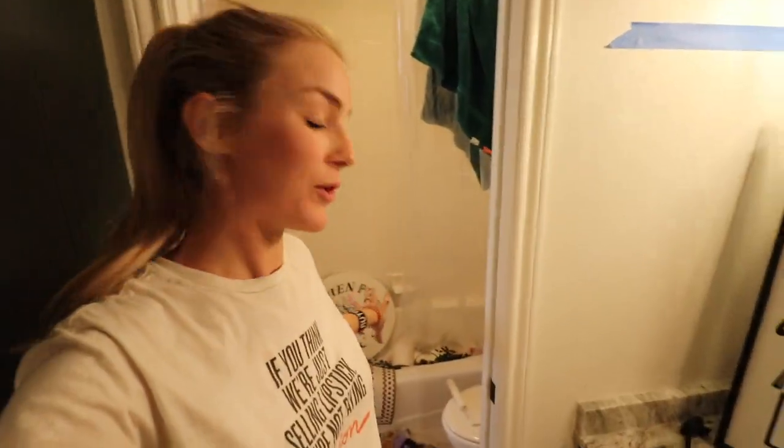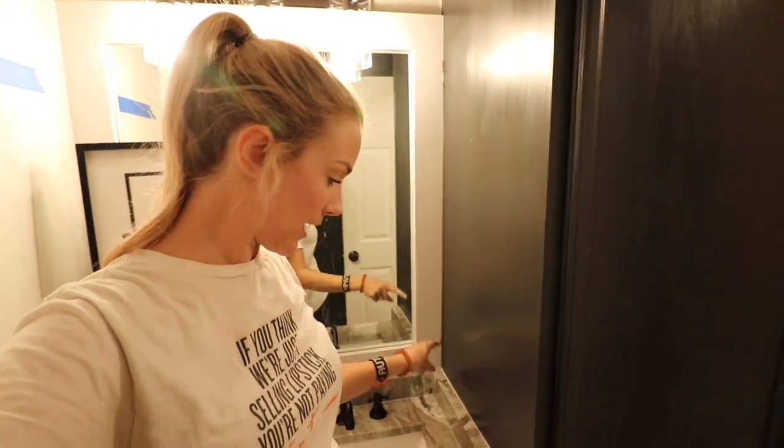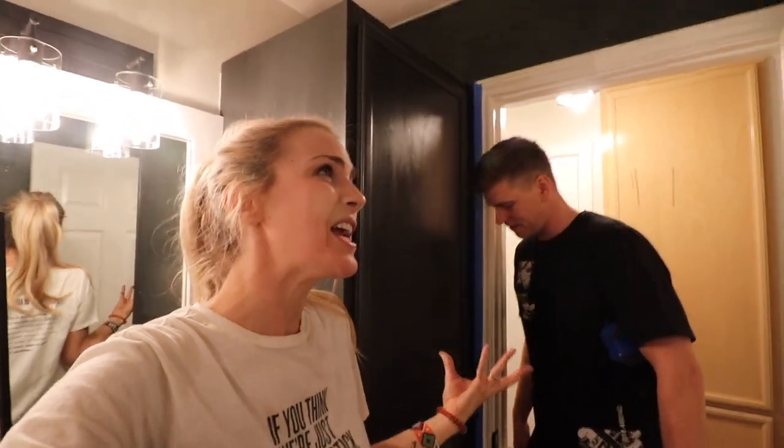I'm trying to get all the decor out of the tub and up on the walls, and then I'll do some final caulking — I need to caulk right here just to clean it up and right here along the granite to clean it up. We're gonna get the decor up and then I'm gonna show you the final reveal. Be excited — I'm excited. No more bathroom renovation for like a week, and then we have to start the next bathroom.